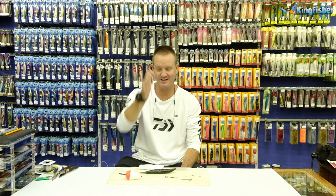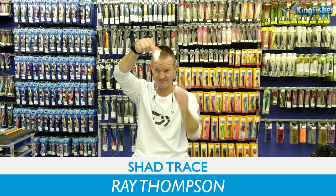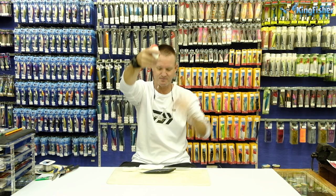Welcome to Kingfisher's Bait Clinic. Today I'm showing you how to do the double hook top bung — basically a Kingfisher double hook trace with a top bung.